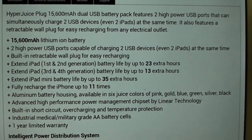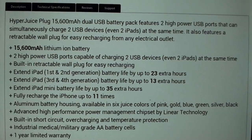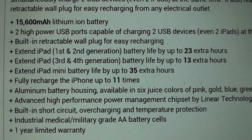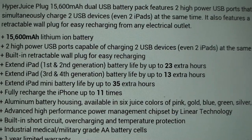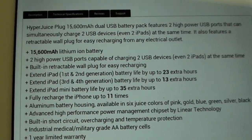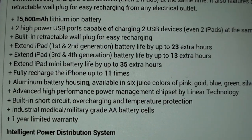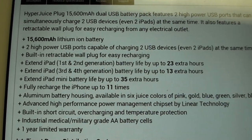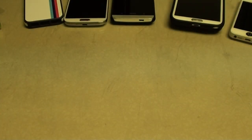Going over some specs: 15,000 milliamp battery, two high-power USB ports to charge two iPads at the same time — and for all your Android devices, phones, cameras and all that, you won't have any problem charging those up either. Built-in retractable wall plug for easy recharging. If you've got a first or second generation iPad, you can extend your battery up to 23 hours. Third or fourth generation: 13 hours. iPad mini: 35 hours. You can fully recharge your iPhone up to 11 times — that's ridiculous. Aluminum housing, available in six colors, advanced power management chipset by Linear Technology, built-in short circuit protection to prevent overheating and overcharging, and a one-year limited warranty.